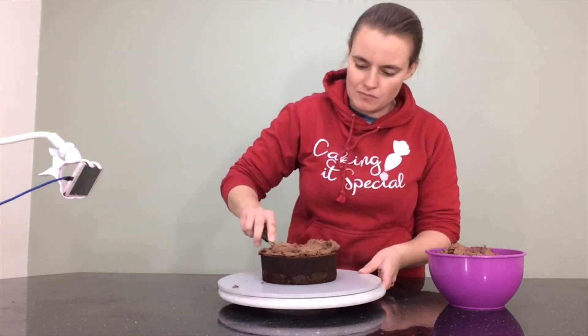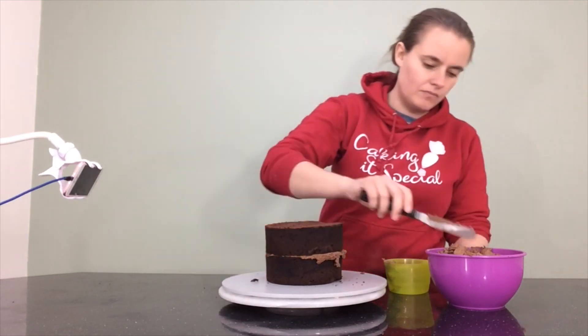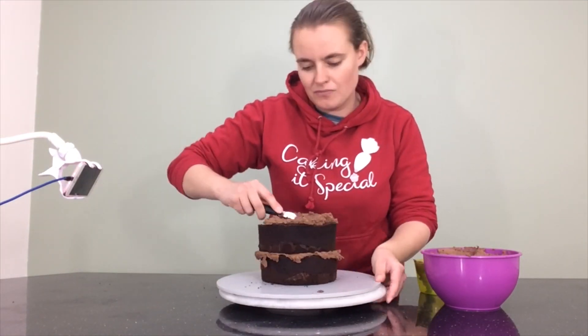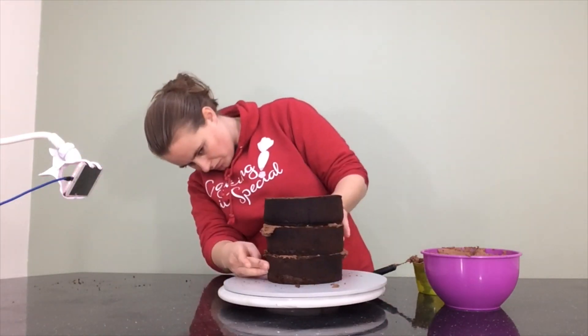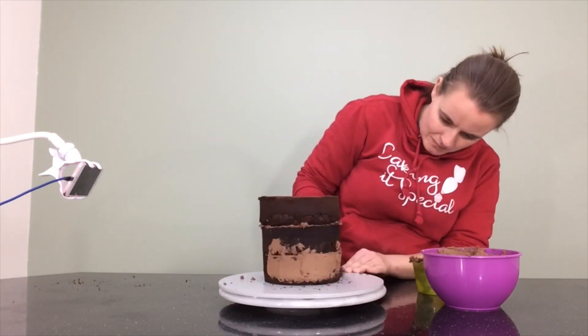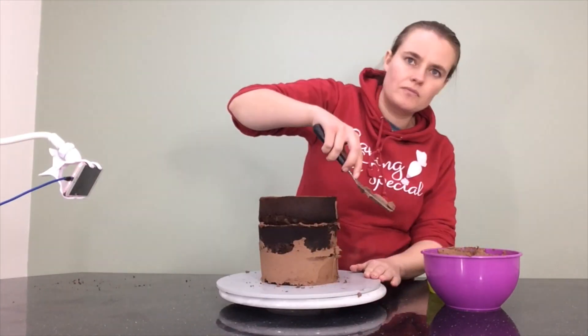For this cake I have three 6-inch chocolate cakes that I'm going to stack using chocolate buttercream. When I leveled my cakes I made sure to keep the lids because I will be needing them. So once my cakes are stacked I give the whole thing a crumb coat.